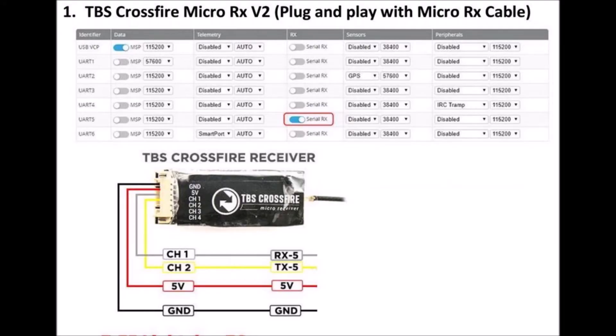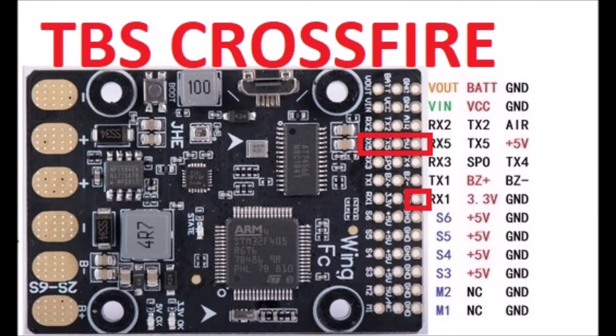If we use a TBS Crossfire receiver, we must use the TX-5 and RX-5 holes. The ground and 5-volt wires are plugged into any available power holes.